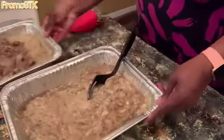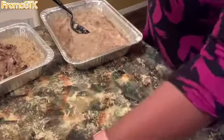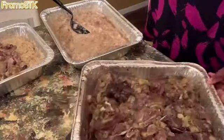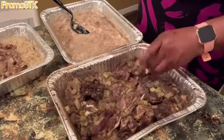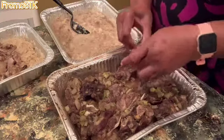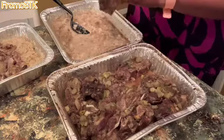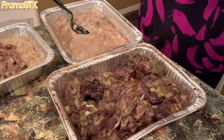Now I'm going to take the meat and pull some more meat off the bone. That's all I'm doing, you guys — just taking the meat off these bones. Once I'm done taking the meat off the bones, I'll be back and show you the rest of the process.